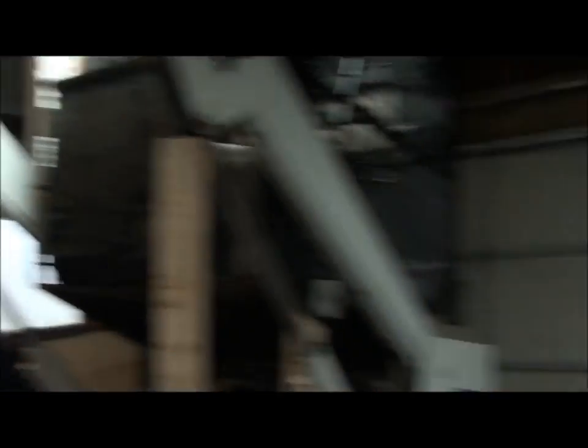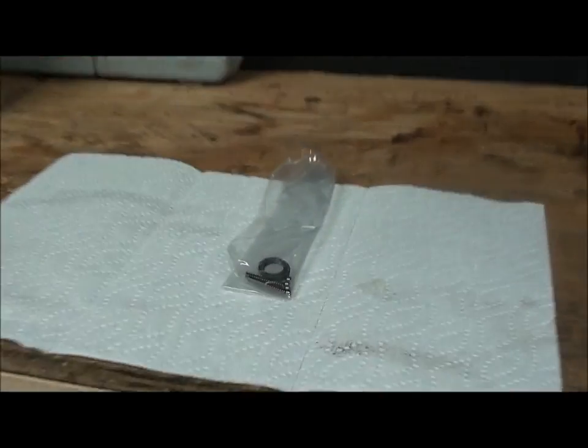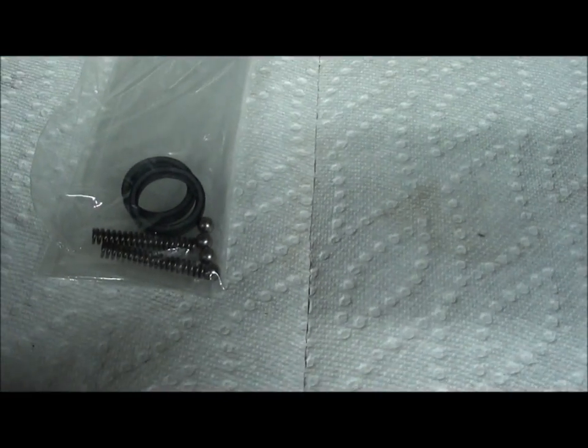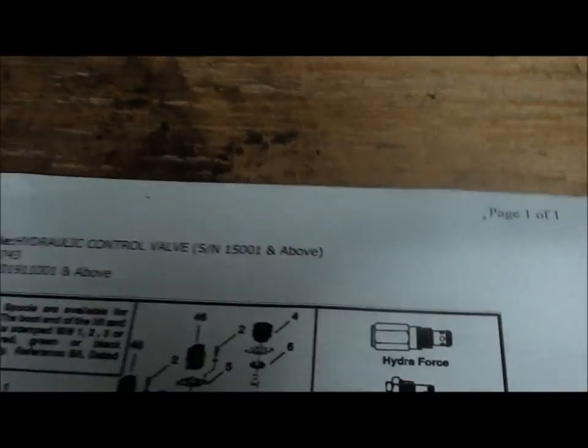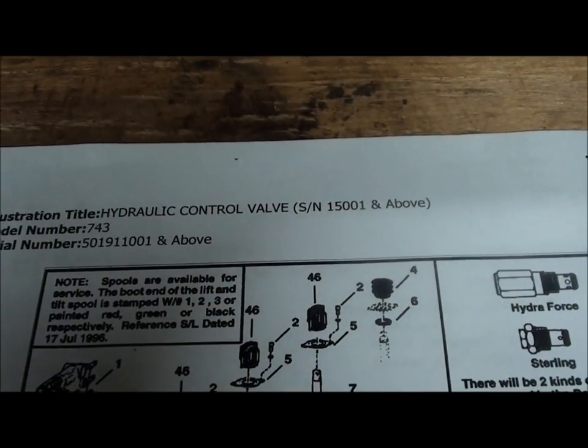But today we are going to do a different project. So let's see what we got here. Anybody recognize that stuff? It is for the hydraulic control valve.